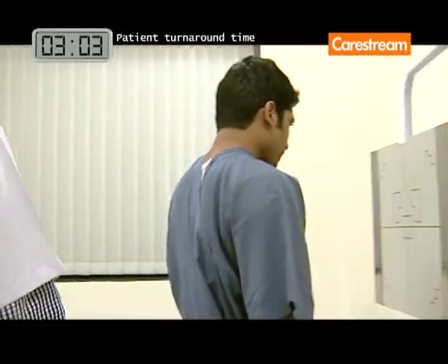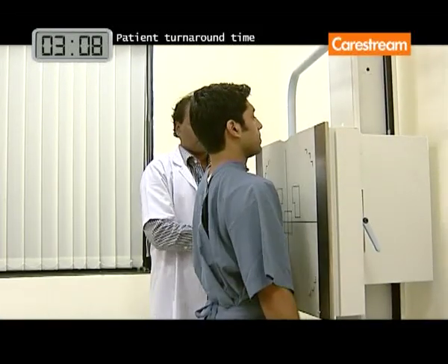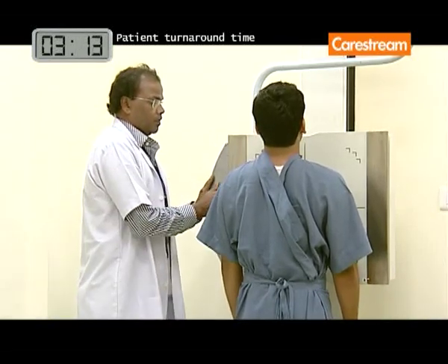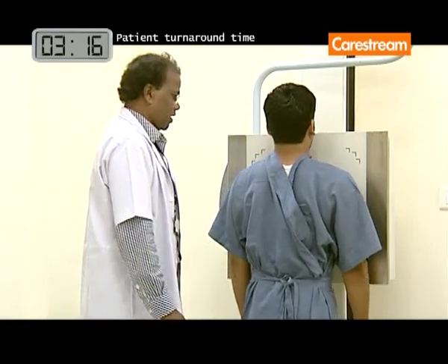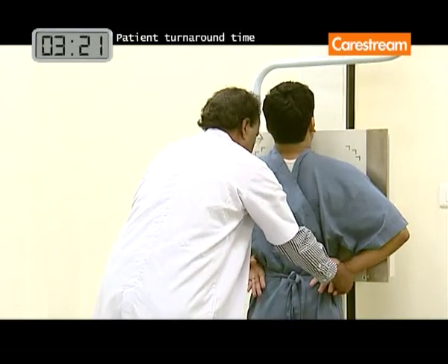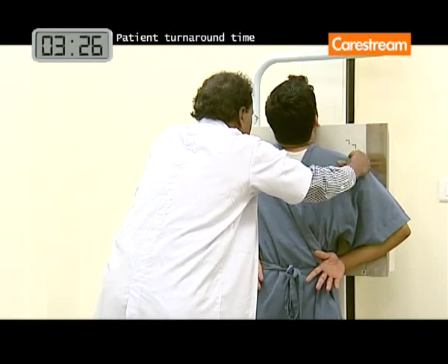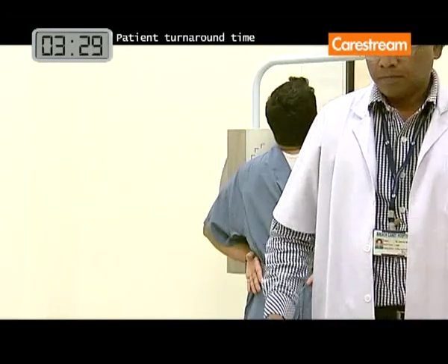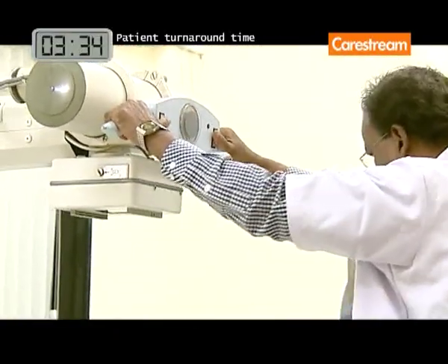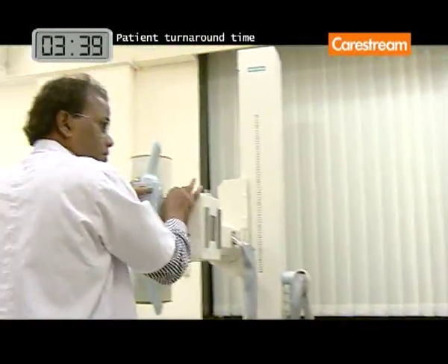There is no need to modify your generator or bucky, discard your wall stand or table, replace grids, or radically alter procedures. The DRX-1 system is suitable for any general projection radiography imaging applications.